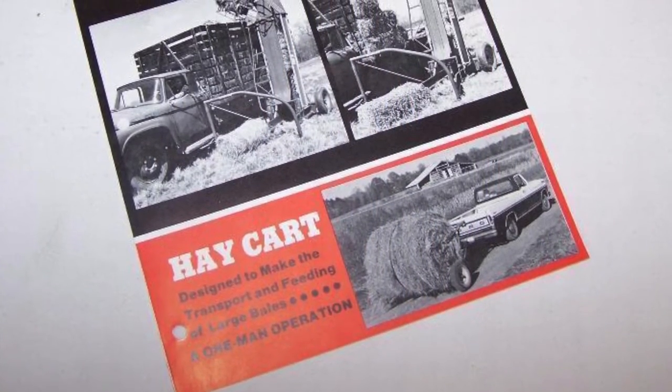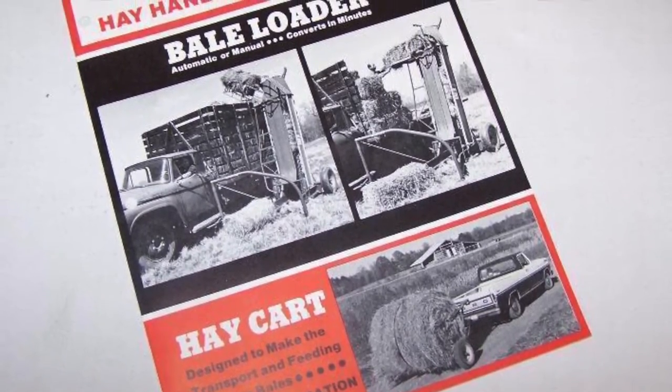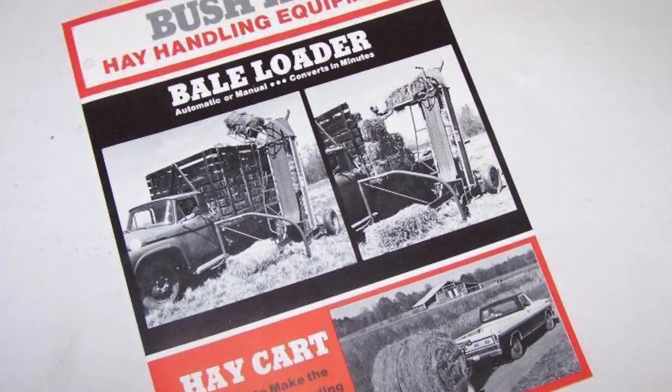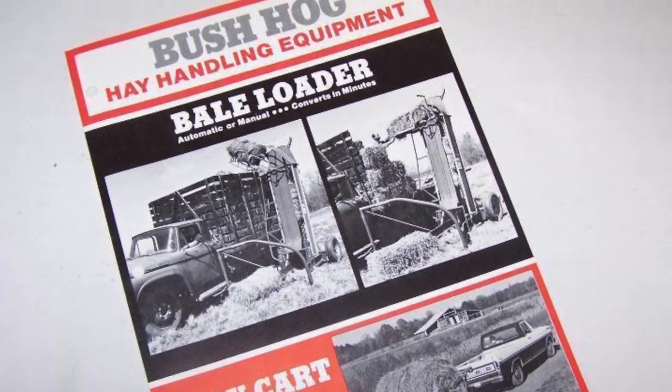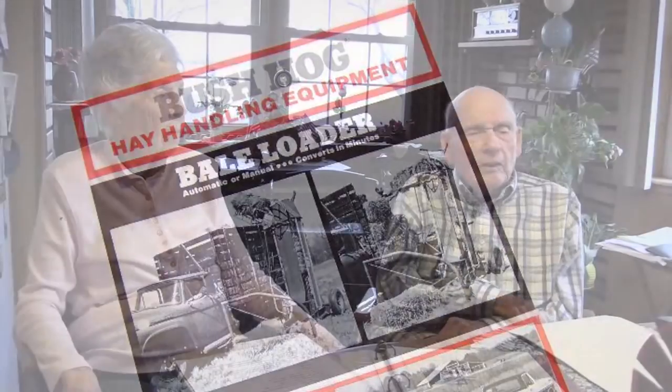In the early 70s, a change began to develop in the way hay was being put up. The first large round hay balers had begun to appear at farm equipment shows that would eventually replace the use of the smaller square bale. Because of this, the Knives decided to sell their interest to Bush Hog Manufacturing. Vince and I knew we had to get into some other project because the big round bales were coming in. We had to change.